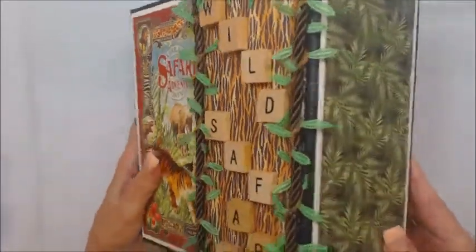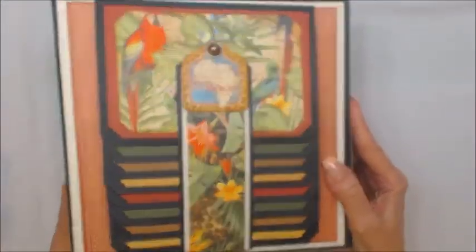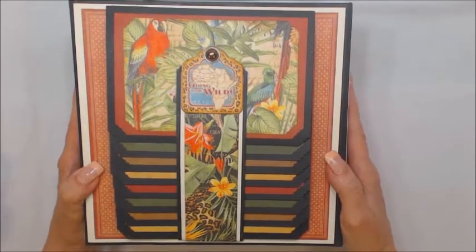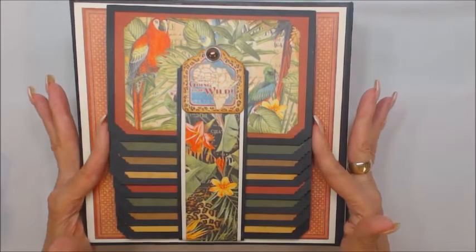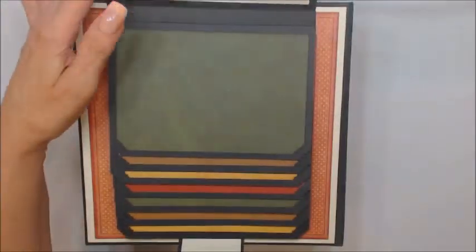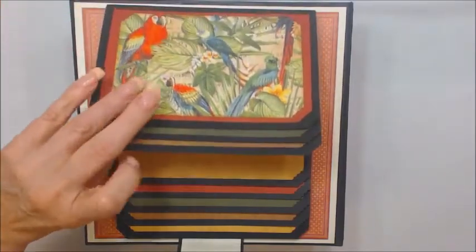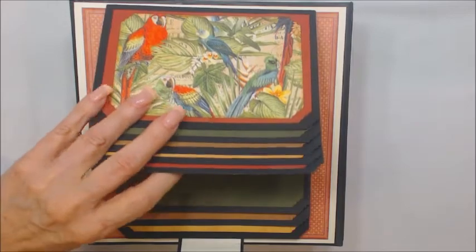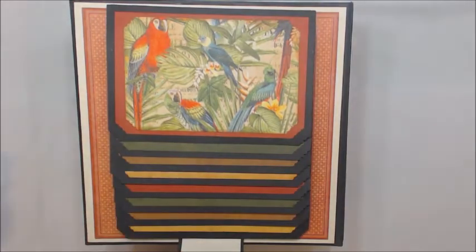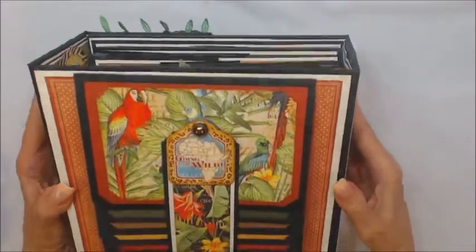On the back of this album, I did something a little bit different — I had never done this before and I really liked it. This album will hold quite a few photos. I attached my waterfall to the back, and as you can see it will hold 17 photos. I thought that was very nice. I love the way that turned out.